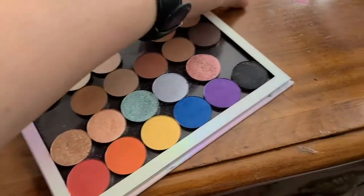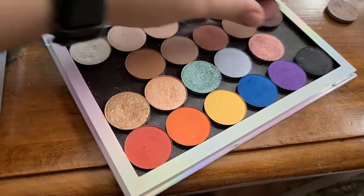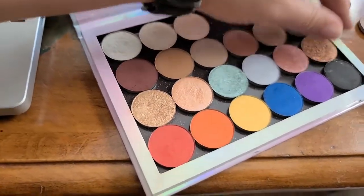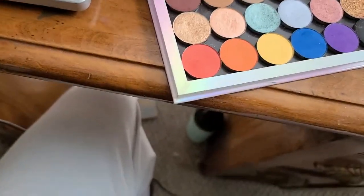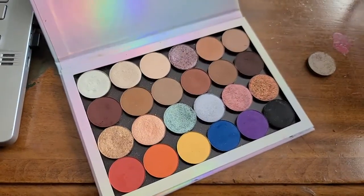Just really quickly, I'm going to add in my ColourPop shadows. Mr. Sandman did go in here somewhere — we'll put him up there.